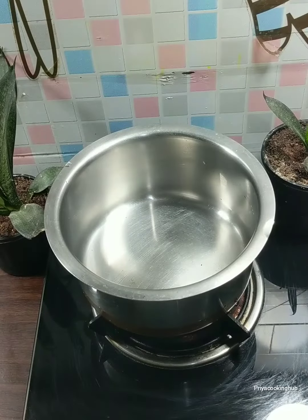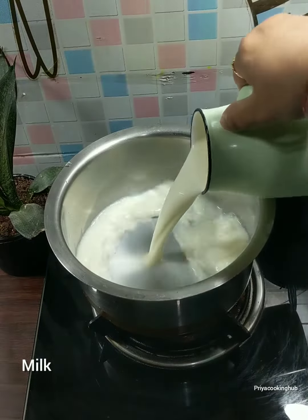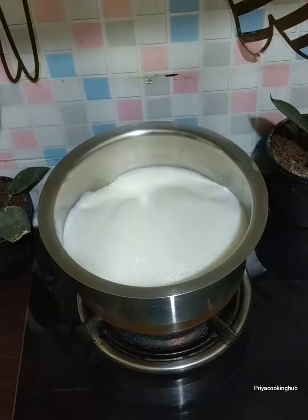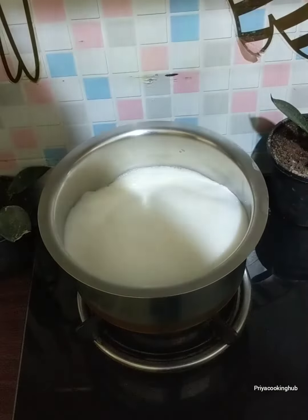On the other side, we will put a glass in the bowl. We will put 750 ml of milk in the bowl.